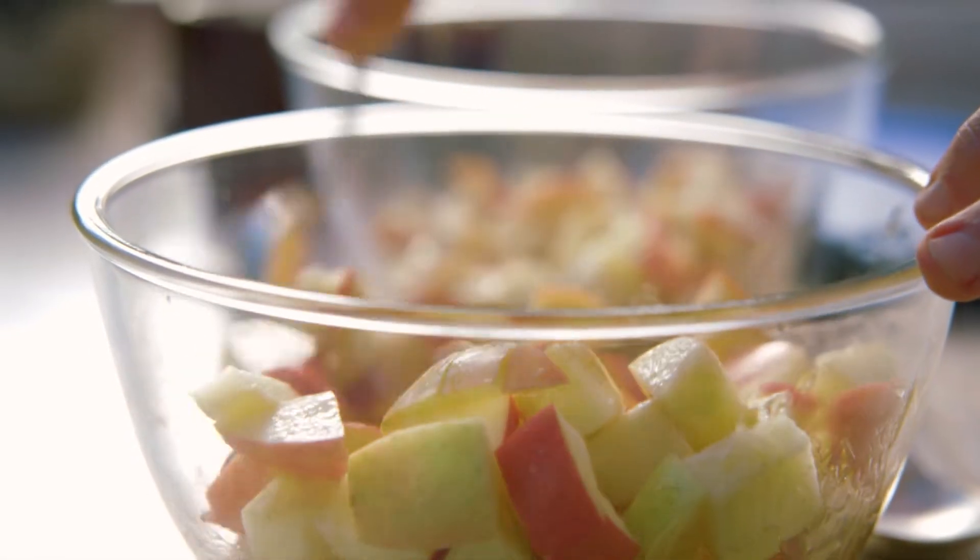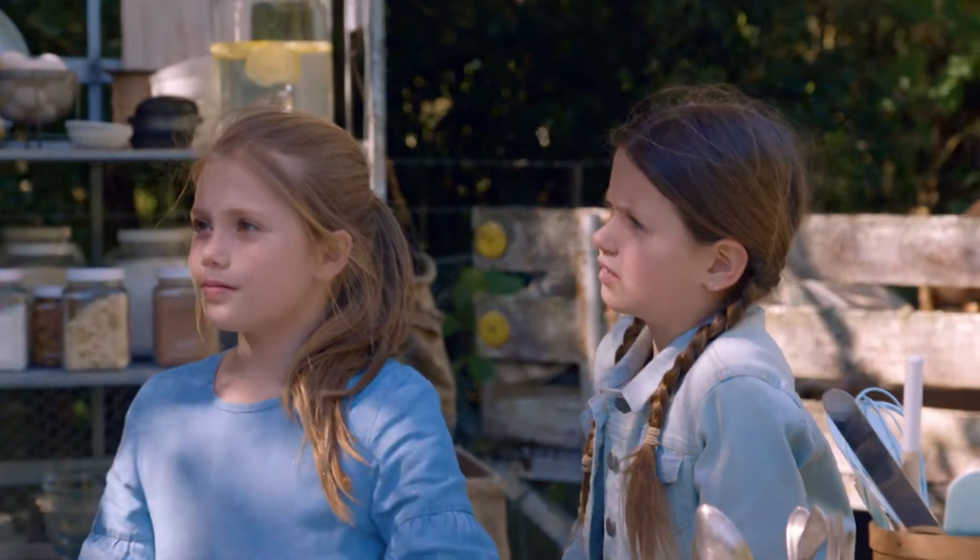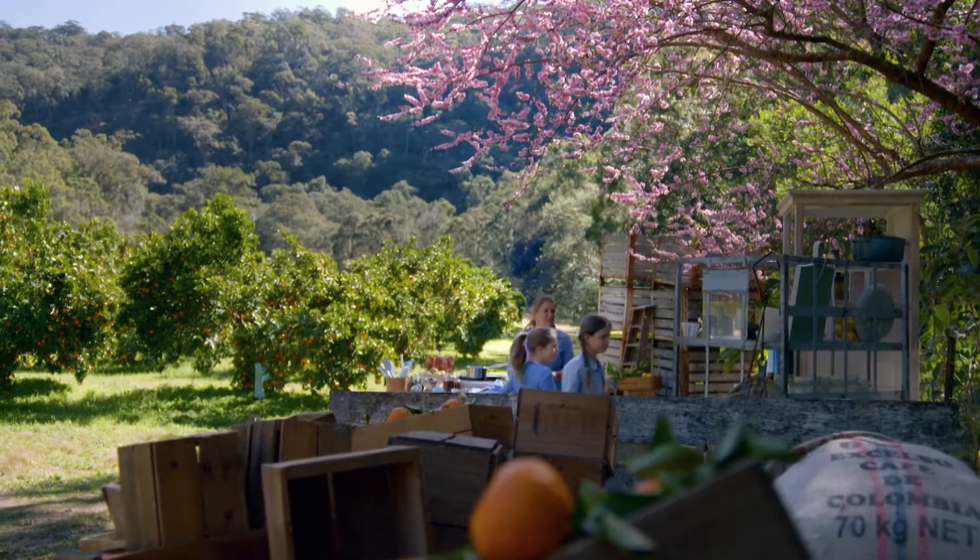Cinnamon — yeah, that belongs in apple crumble. Do you girls want to go grab some of the topping ingredients for me? I need oats, I need cinnamon, I need flaked almonds and whole wheat spelt flour.